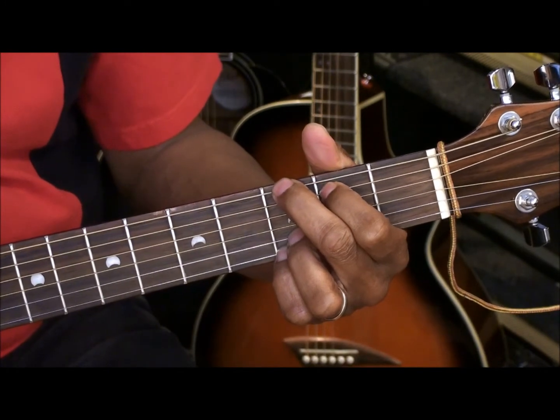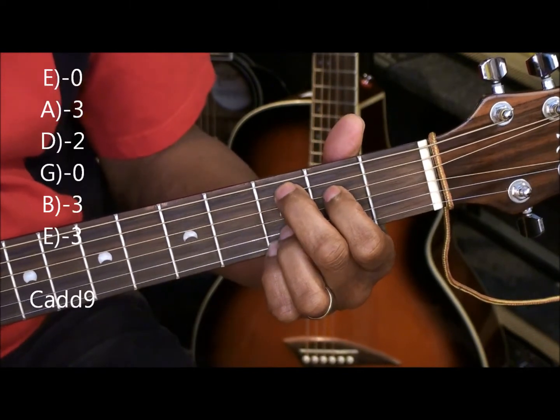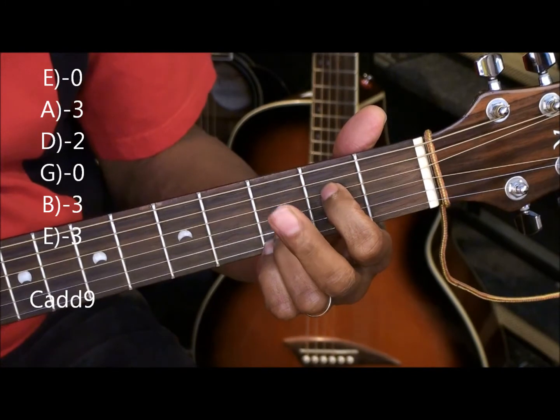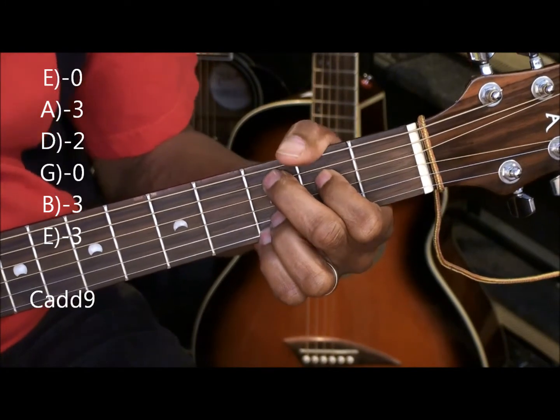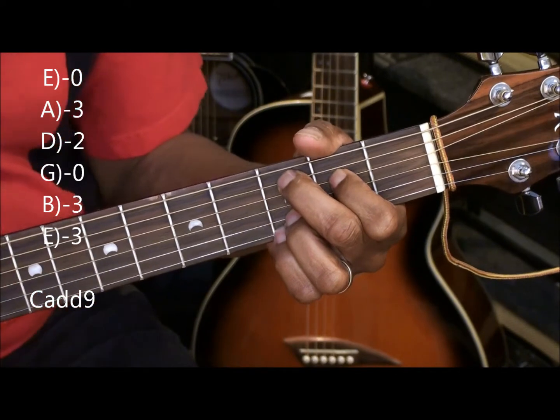We're going to make a C at 9 by simply moving these fingers down by one string. Now we have the first finger on the D string 2nd fret, and the middle finger on the A string 3rd fret, and we're going to strum that any way we like. That's C at 9.